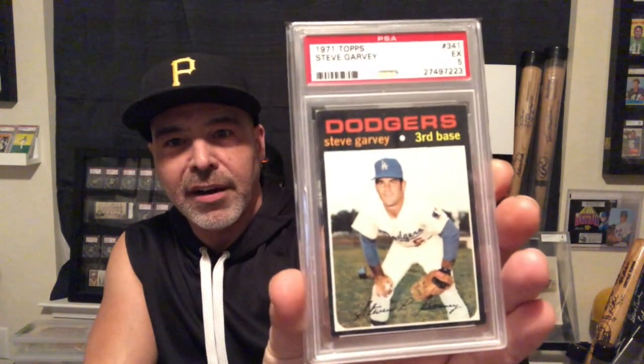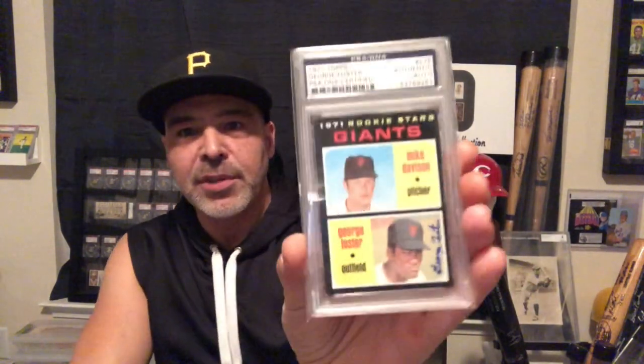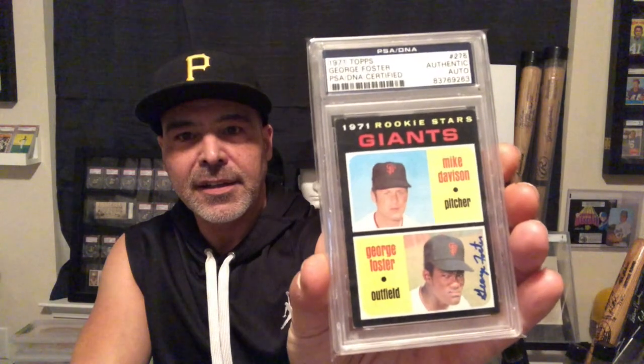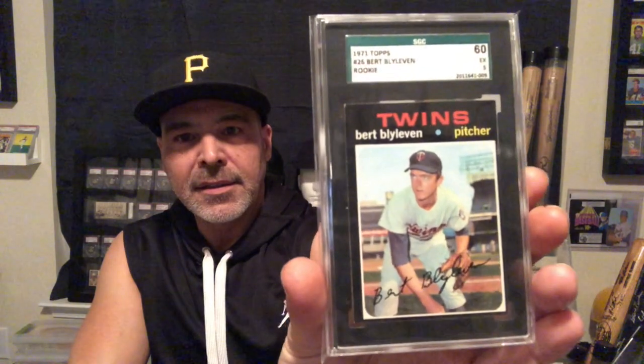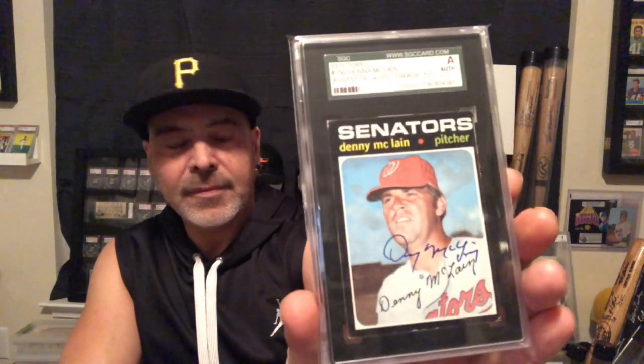This was the hottest card in the set when I was young. This was the coveted card — the Steve Garvey rookie card. I got an autographed George Foster rookie card. Burt Blyleven rookie. Got an autographed Denny McLain. Rod Carew.